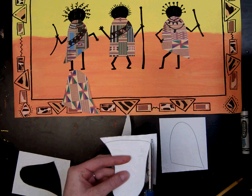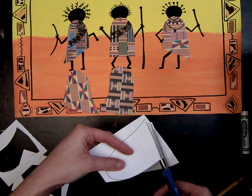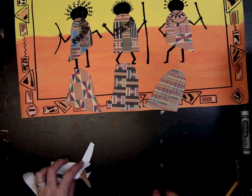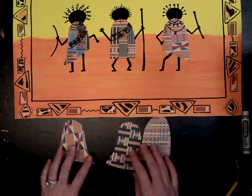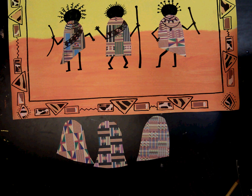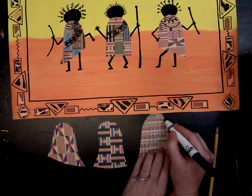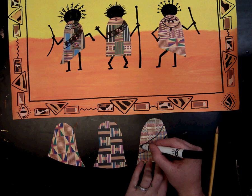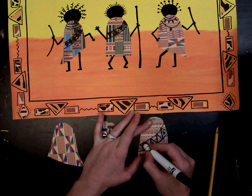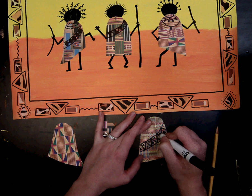When you are done cutting, put your scraps in the recycling bin. The next step is to draw different sashes, jewelry, and necklaces onto your robes using pencil first or going right in with black marker. You can do a decorative sash with a pattern inside. Really take your time on this as it is a very important part of their culture.